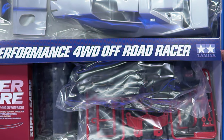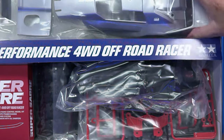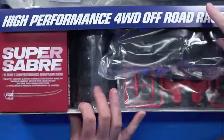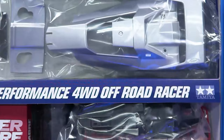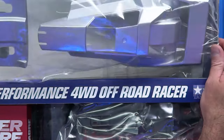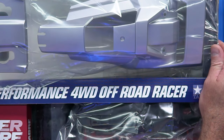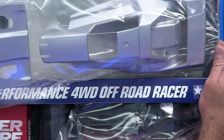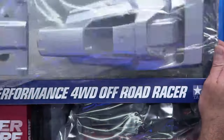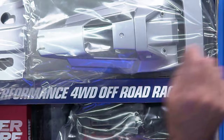Let's take the lid off and have a look. Performance four-wheel drive off-road racer. And it's already painted. Which takes all the fun out of it for me. But for a lot of people, they're going for box art anyway - and if you're going to go box art, why not? They don't want the hassle of having to paint the thing.